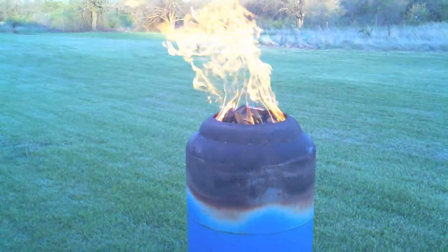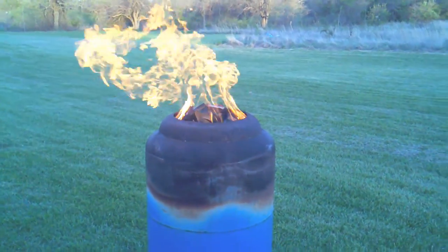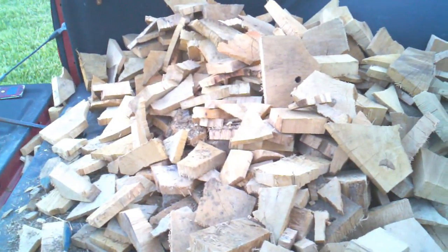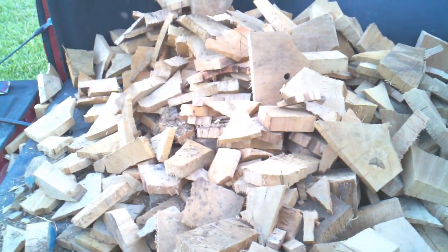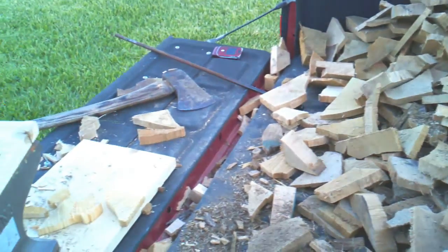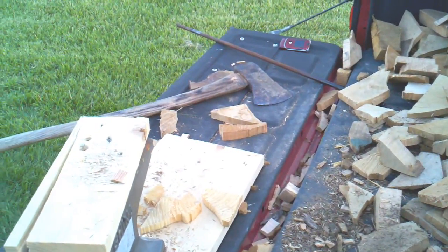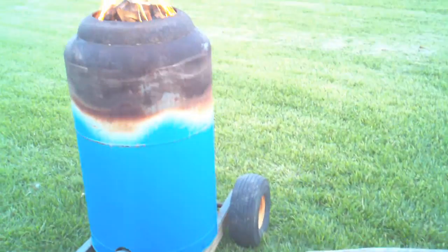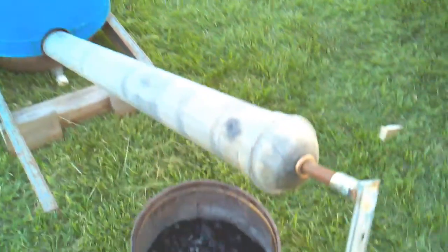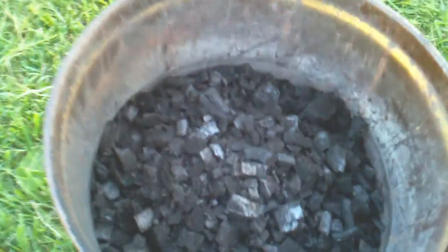Here's the charcoal maker going strong. Here's my feedstock — oak scraps. The bigger ones I chop up into smaller pieces. There's the consistency of the charcoal as it comes out.